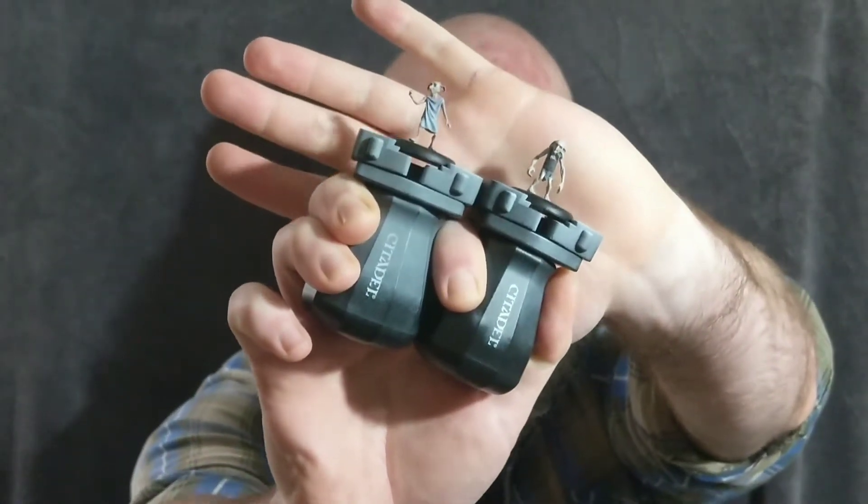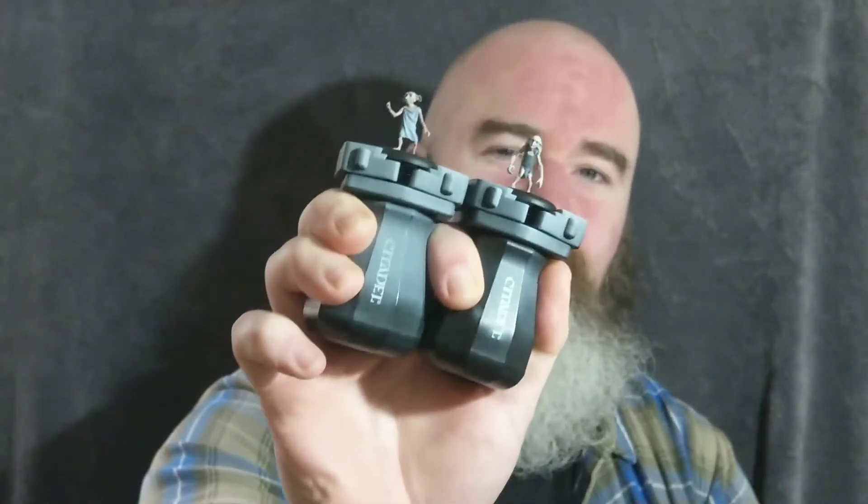Hey guys, Big MacDans back once again with another Wizarding Wednesday video. Today I finally got Dobby and Creature finished, so let's get some pictures up so you can see them easier, and I'll just talk you through what I've done on each of the miniatures.